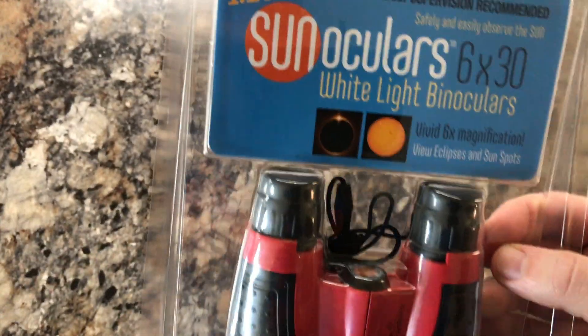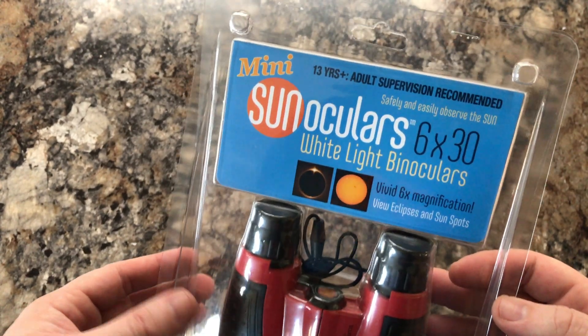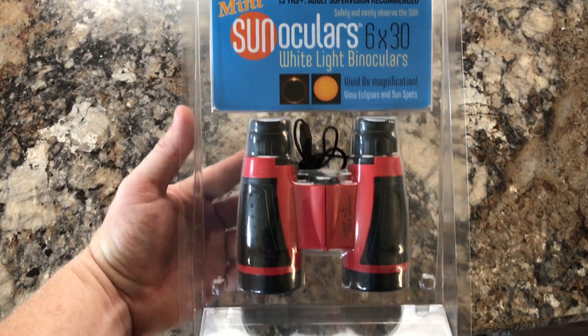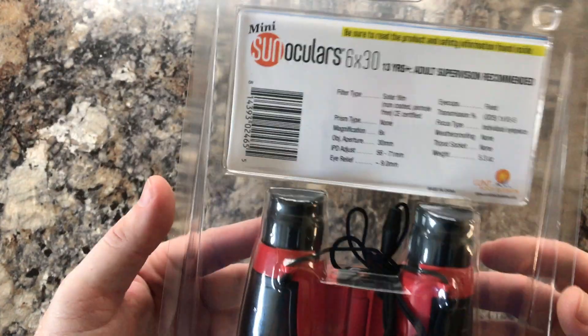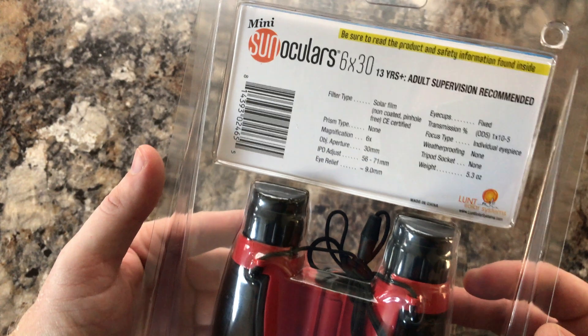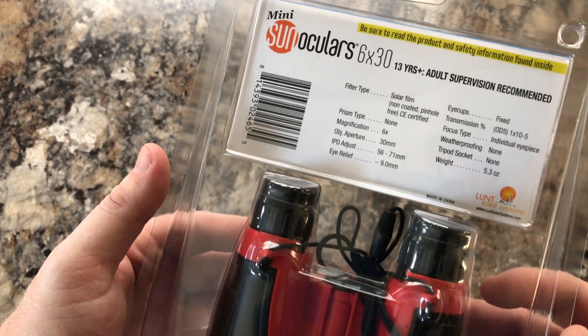I'm going to check this thing out and see what it's all about. Now, these are the Mini Sun Oculars. You can get the regular Sun Oculars for about $100 more. These retail for about $30 to $40 U.S., and you can pick them up pretty much anywhere. It's just white light solar filters, six-time magnification with a 30mm objective — that's why they're called 6x30s.